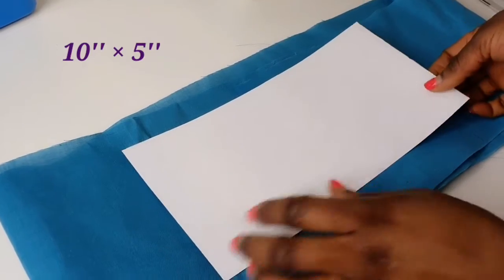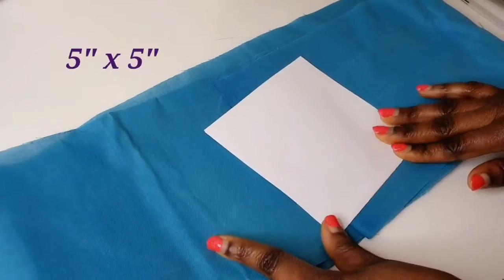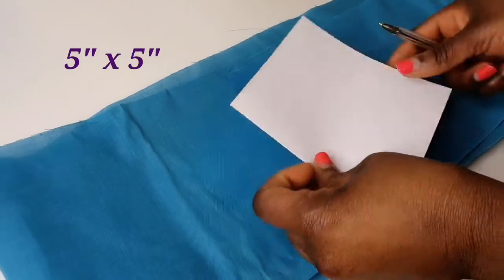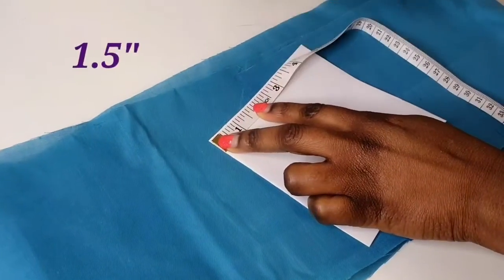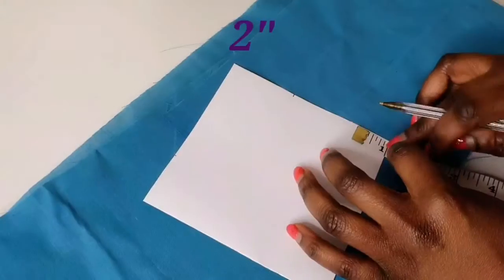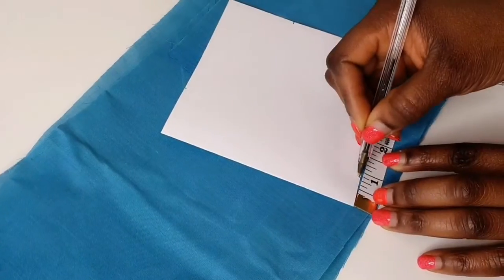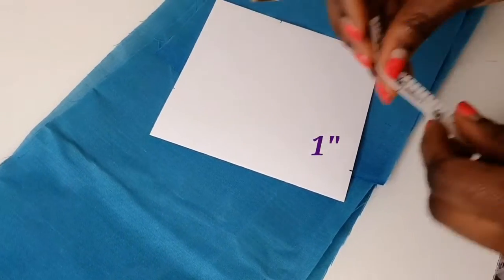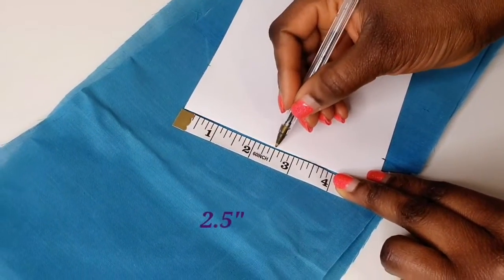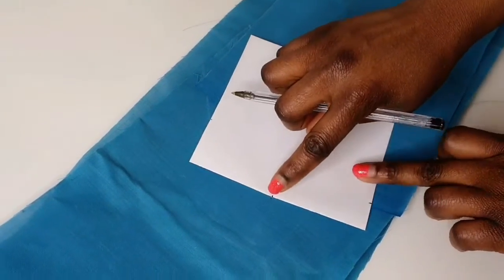The first step is to make a template. Take a five inches by ten inches paper and fold it in half, so the paper is now five inches by five inches. Then you measure one and a half inch here, two inches here, one inch there. Then you measure another one inch, then two and a half inches. Connect the dots just like this.